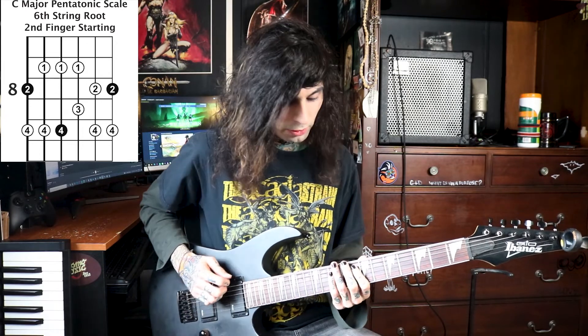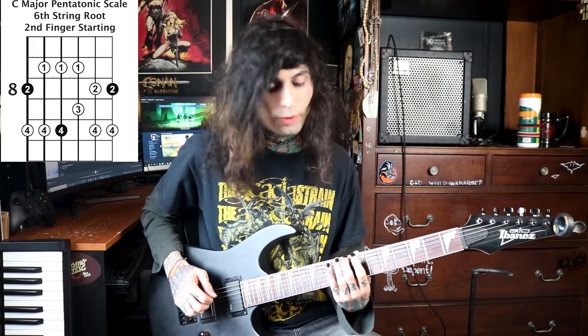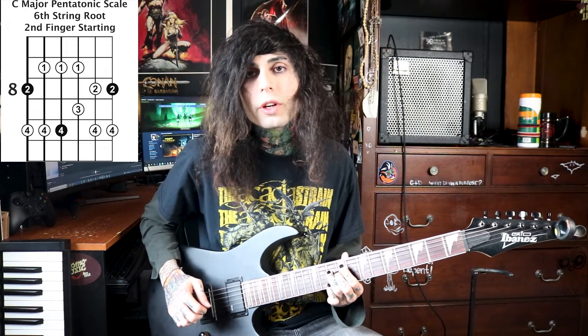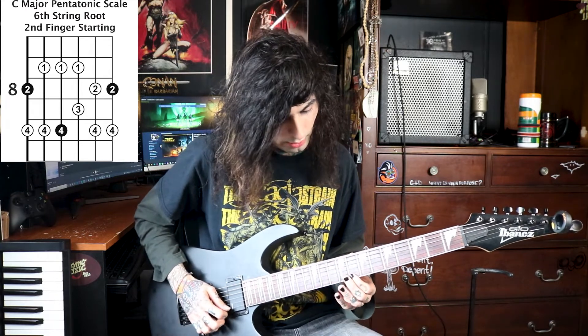With the three root notes being your C on the eighth fret of the E string, the 10th fret on the D string, and the 8th fret on the high E string — those are your roots, so that's where you're going to want to resolve when you're soloing. The scale tones are your major triad tones: the 1, the 3, and the 5, and common extensions which are the 2 and the 6. Those are the five notes in your pentatonic.